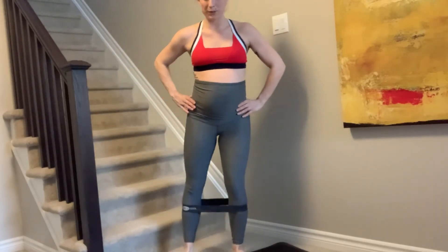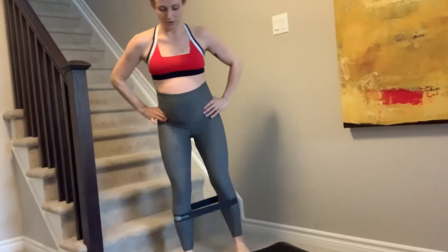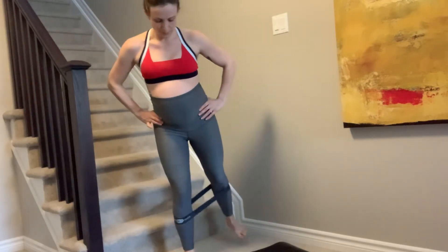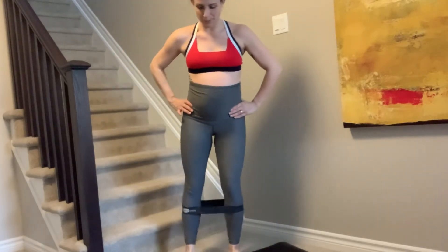And there you have it — your booty band and glute workout. Make sure you tune in for the next video.